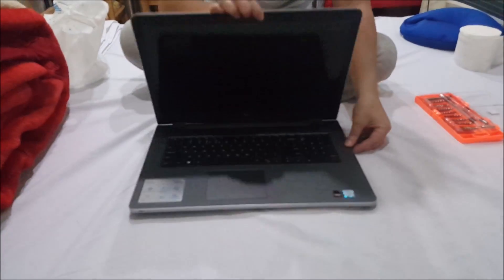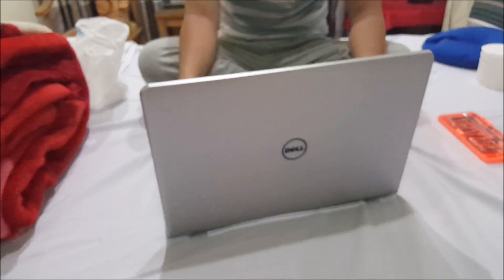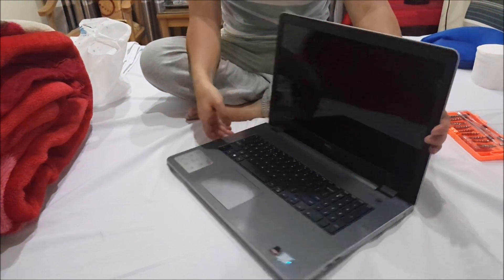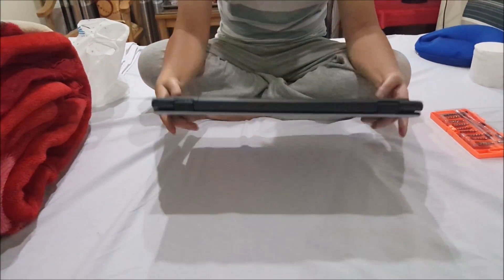Here we have the Dell Inspiron 17 5000 series, this is the 5759. This is a newer version with Skylake; the other ones came with Haswell and Ivy Bridge.